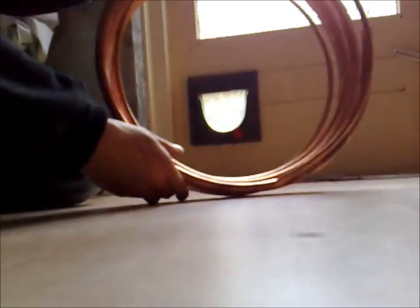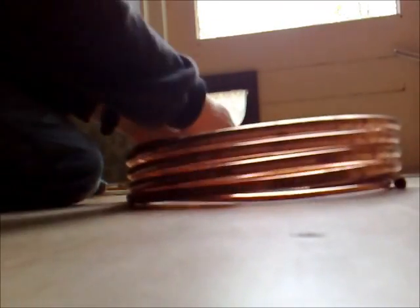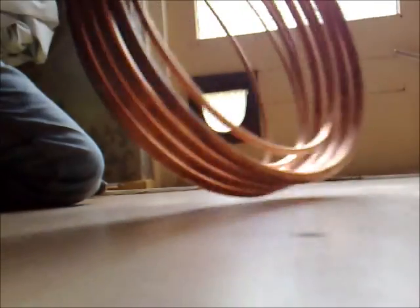Not even halfway — it's not coming out and it's not going in either way. I might have to stretch the whole thing out to get it in.